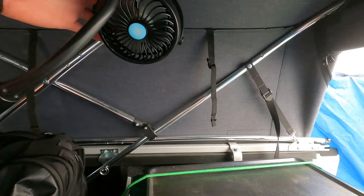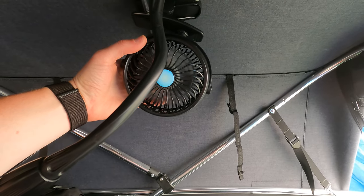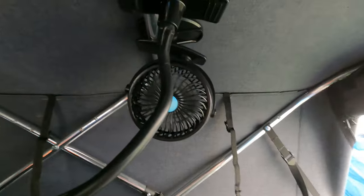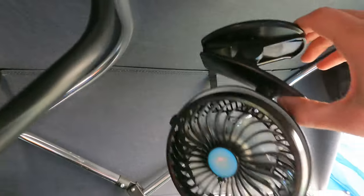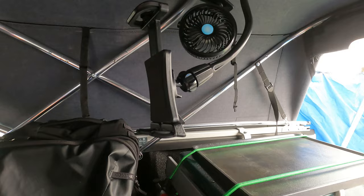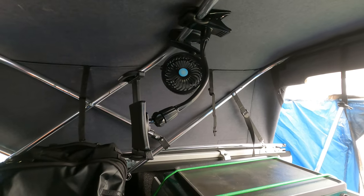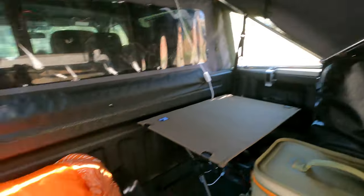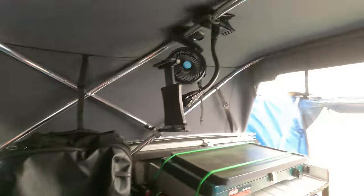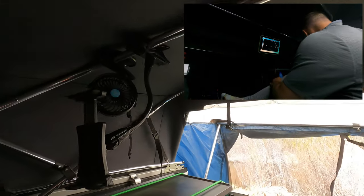I still use this little fan — this little guy is awesome. Definitely a must in the summertime to keep that cold air flowing. It's really nice with the soft topper because it just has a clip and you can stick it anywhere and move it all the way around. This is a clip to hold a tablet, so generally when I'm going to go to bed I'll turn a show on and relax laying down with the tablet held right out in front of me. Works awesome.